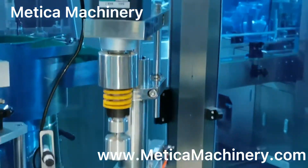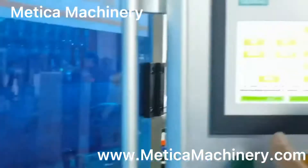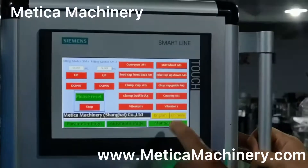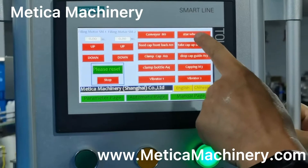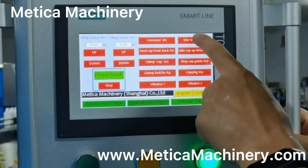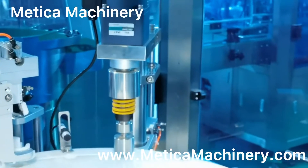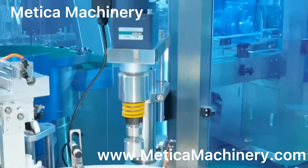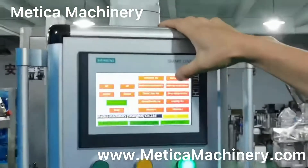Let's check. We can also adjust from the menu page. On the menu page, here is the star view. The capping head goes up and down — we can control that from here and let it stop anywhere we want.